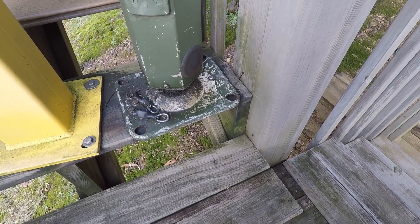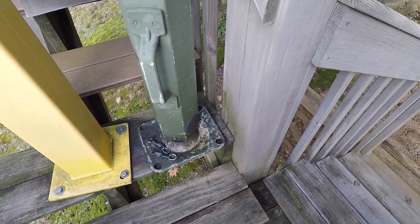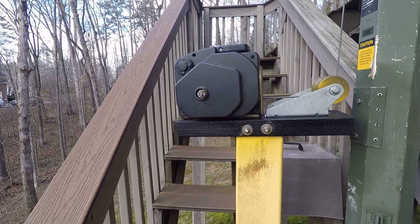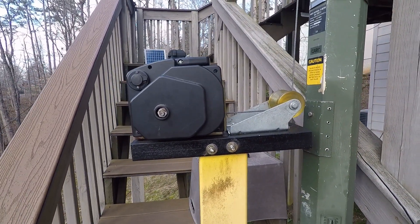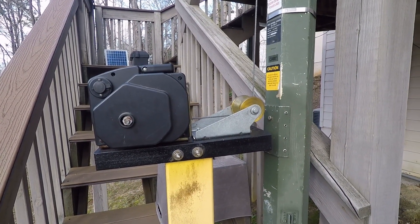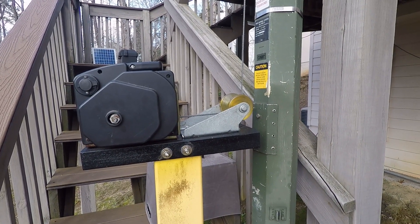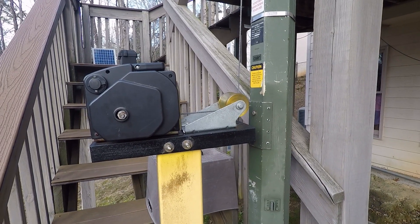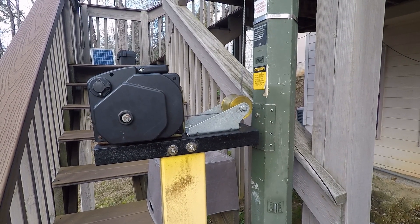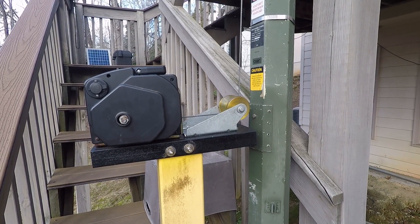The bottom of the mast has a ball joint that's mounted in this metal base plate. I have fabricated an electric winch to help me raise and lower it — it takes about 60 seconds to do either one of those. I probably put it up and down 25 to 30 times a year because of severe weather or when we're leaving on a long weekend or vacation. It's a 12-volt boat trailer type winch rated at about 10,000 pounds — more than enough to handle extending and retracting this mast.